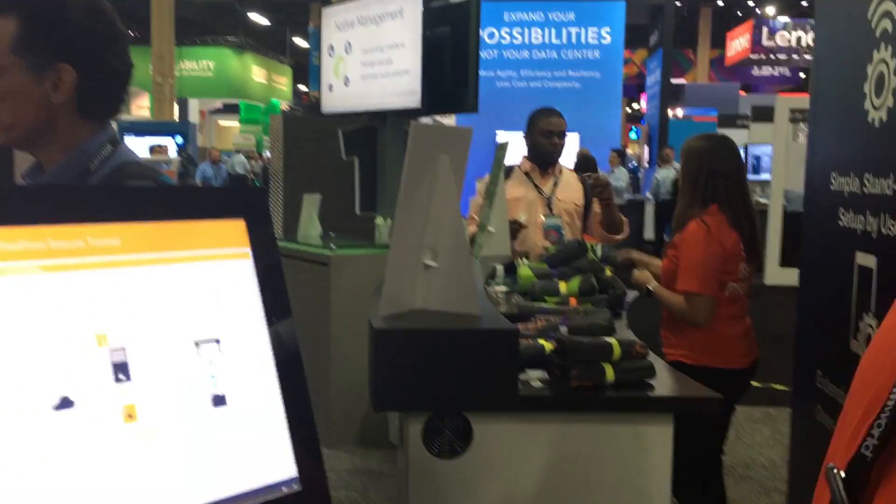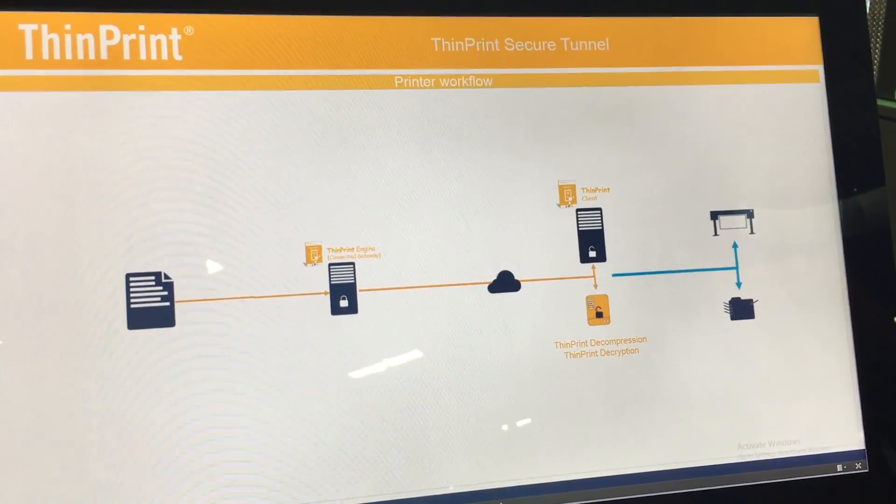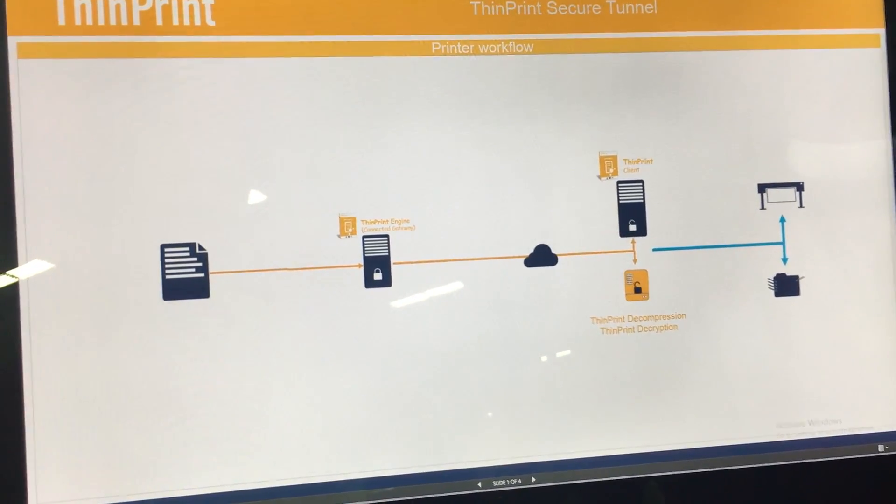We want to show you a technology that will allow your users to get their print jobs at remote locations without the need for a VPN, LAN connectivity, or MPLS networks. What we've introduced is the ThinPrint Secure Tunnel. We've put this role on any server in your environment, either on your print server or in your DMZ.